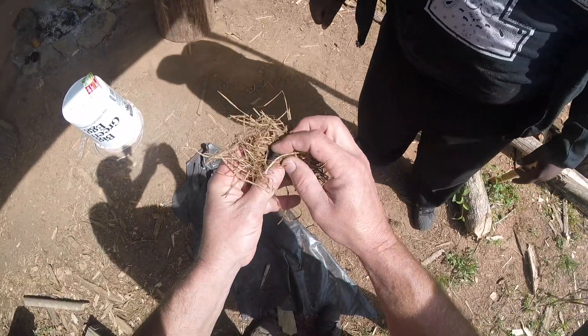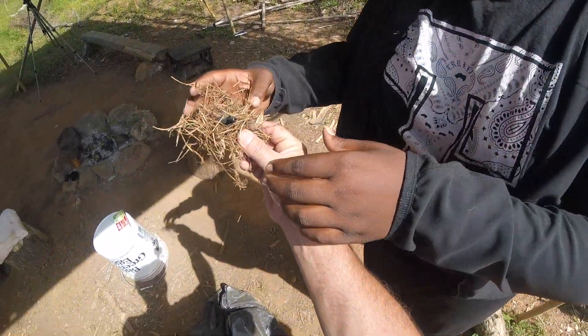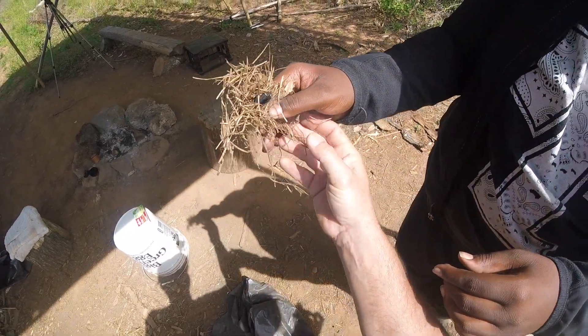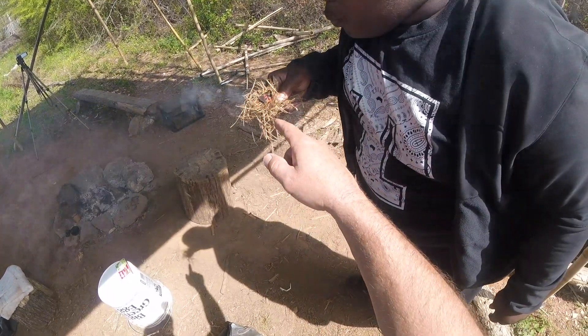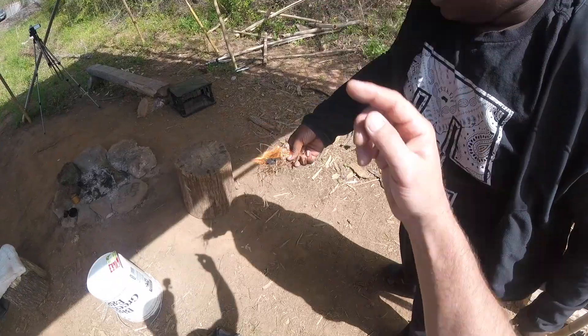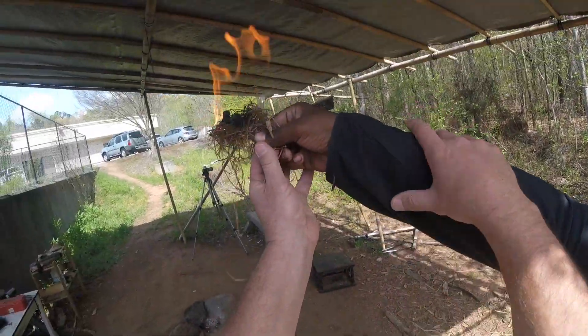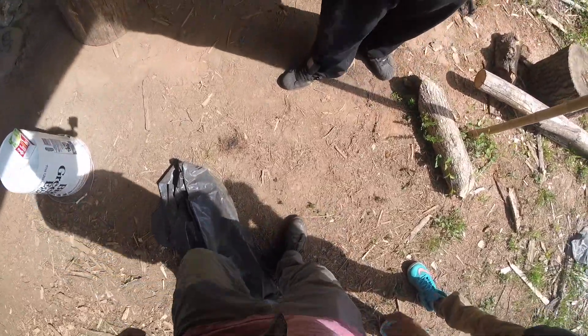You're going to blow that and see if we can get a flame. Hold it right there with just two fingers and blow that into a flame — see if you can. You're going to get it. Hold it up — up in the air! So the fire, remember, fire eats up. If you hold that thing down, it's going to climb up your fingers. Good job, buddy. Nicely done.